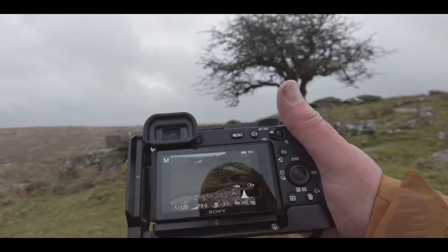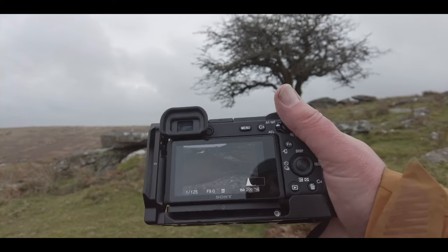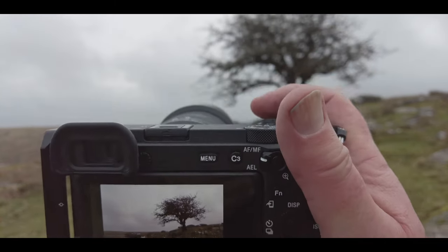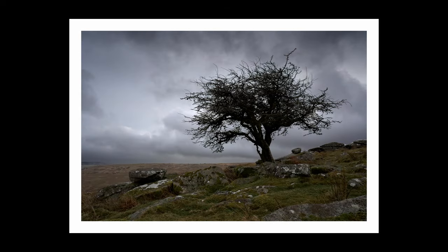What settings have I got? I've got it at 1/25th of a second at the minute, f9, ISO 200 — just had to put it up a little bit because of how overcast it is. Not as much foreground interest as I would have hoped in this, but there are some nice elements to it. The tree obviously, and the sky coming out from the back of the photograph. The rocks around the tree look nice as well — balanced, the larger ones on the left and, because they're in the distance, the smaller ones on the right with the tree in the middle.